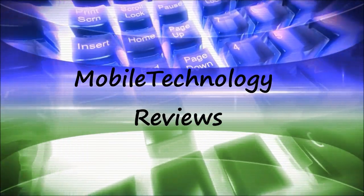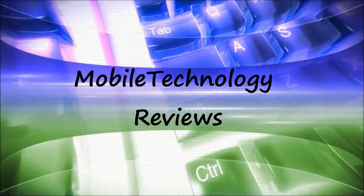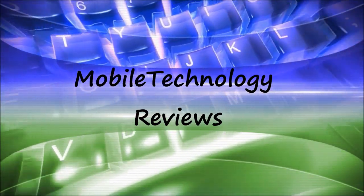Android 5.0 Lollipop is the first major update to the Android operating system since Android 4.0 Ice Cream Sandwich. And now I have it here on my own personal Nexus 4. So let's see what it's like in Mobile Technology Review's full video review of Android 5.0 Lollipop on the Google Nexus 4. Android 5.0 Lollipop brings quite a few new welcome features including material design, and in this video I'm going to be going over a couple of new features as well as what Lollipop is like on the Nexus 4.